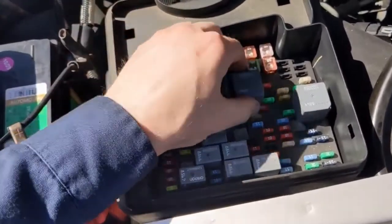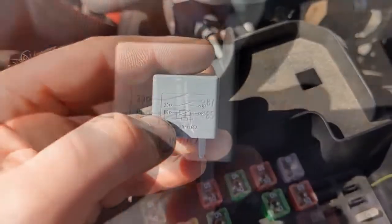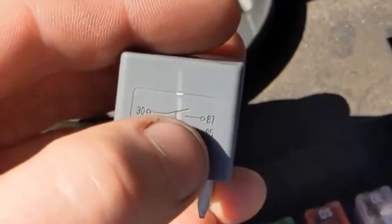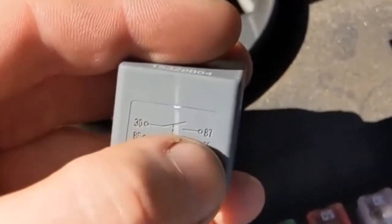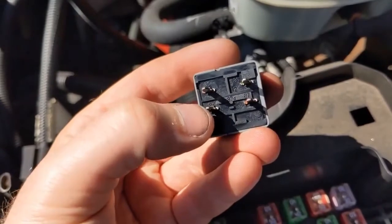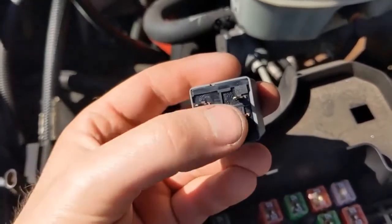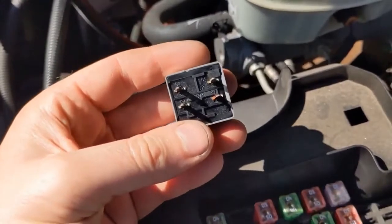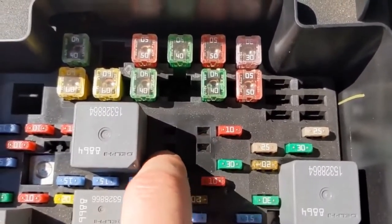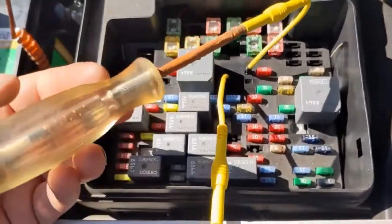When you look at the relay, pins 86 and 85 are the control side — that control turns on the switch to complete the circuit from 30 to 87. We can see where 30 is here and 87 here. So 85 and 86 are the controls, and 87 and 30 are what completes the circuit to start the starter. Here, that's 30, and diagonally is 87.